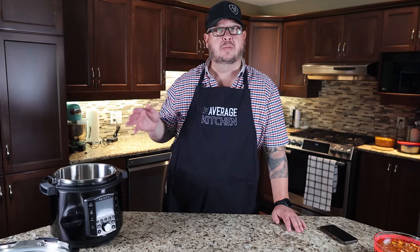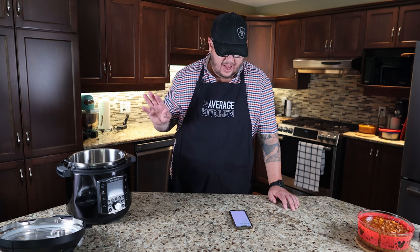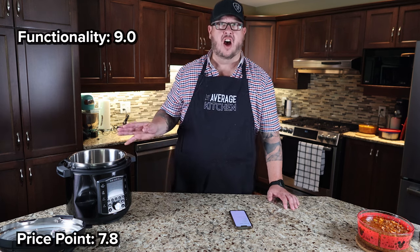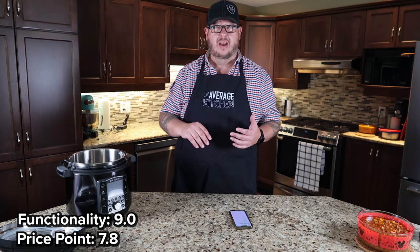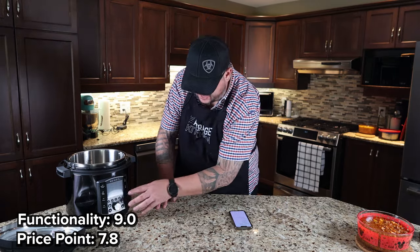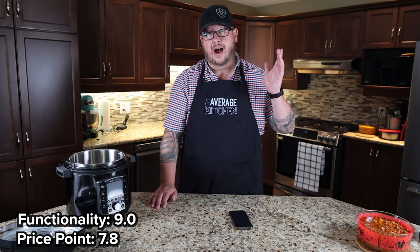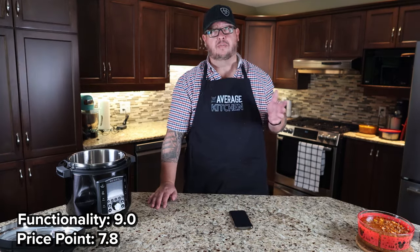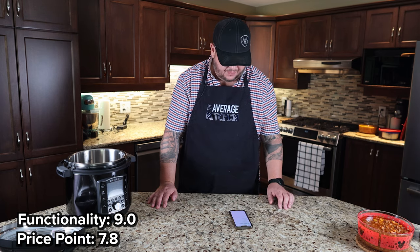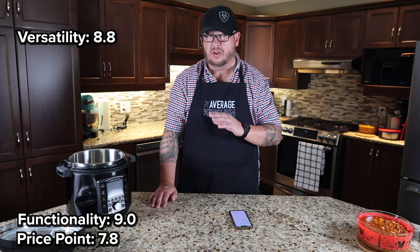So let's talk about this product overall. We rate products based on six criteria. Price point: $200 Canadian, roughly $125 US — we gave that a 7.8. Functionality: we gave it a 9 — it worked extremely well and was very easy to use. It has settings including slow cook, sous vide, yogurt, bake, sear/sauté, steam, rice, and pressure cook, so it does all kinds of different things and is very, very versatile. Versatility: we gave it an 8.8 as a result of all those different options.